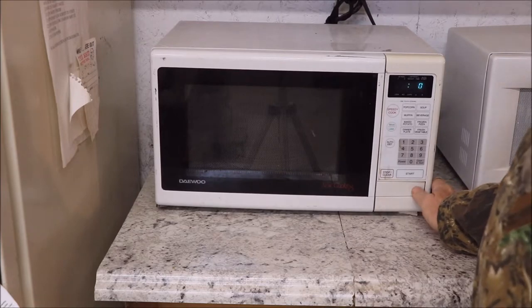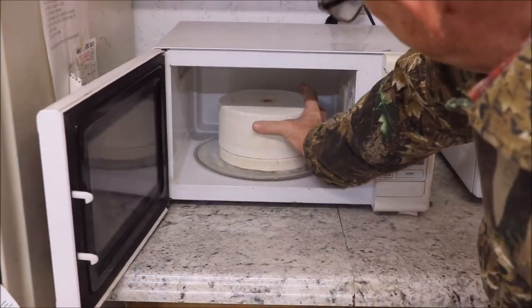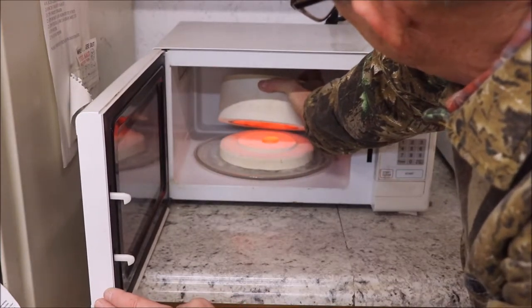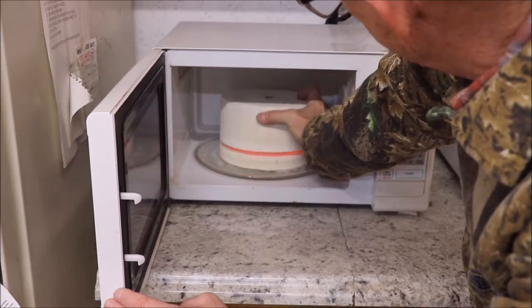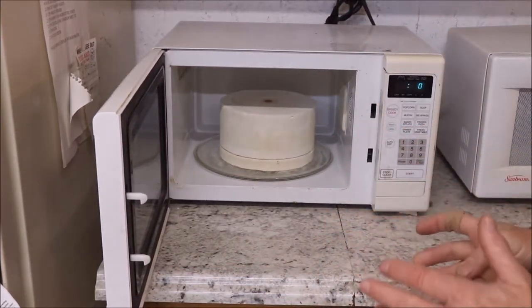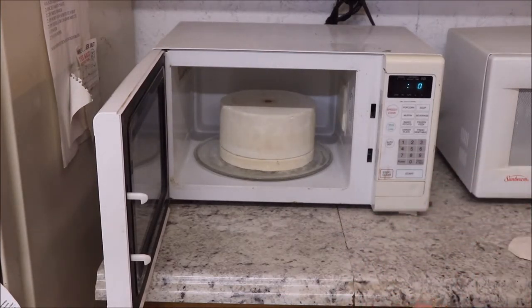We've zapped this thing about 15 minutes total. Let's look inside and see what we've got. It's looking just fine — I think I'm going to leave it at that. It's looking pretty good. I'll close it down, let it sit here for a few minutes, then take it out. Set it outside here for a while and vent it so that it will cool slowly. I'll show you what it looks like just as soon as it's cool enough to touch.